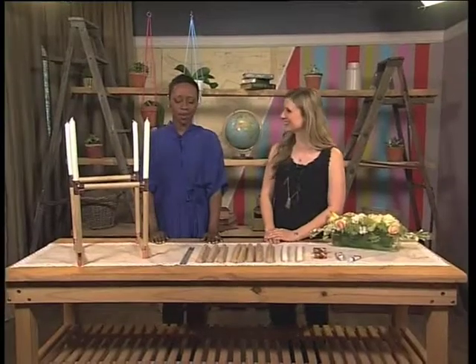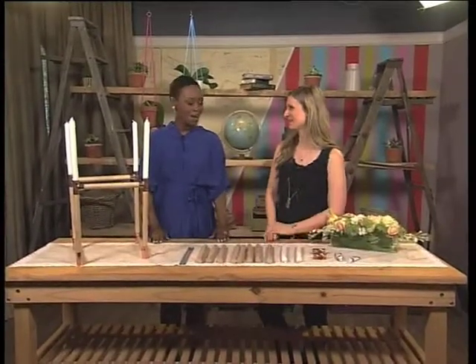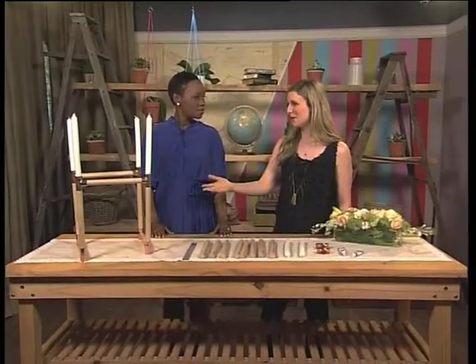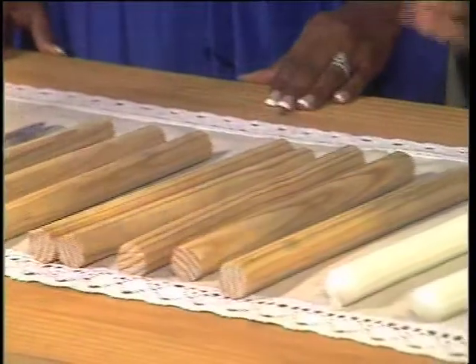Thank you. A candelabra — never thought I'd be making one. A DIY candelabra. How do we get started? So as you can see, it's some very simple elements to put together this beautiful structure that you can see right here. It's so easy, and what I love about it is that afterwards it becomes this beautiful decor feature to put into your home. So let's go through what we're going to need for this craft.